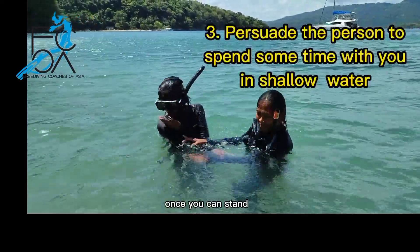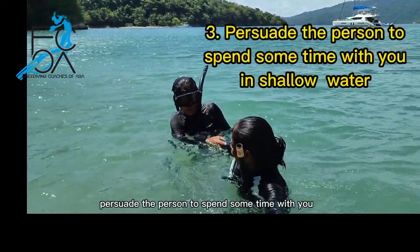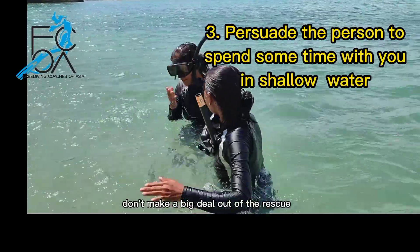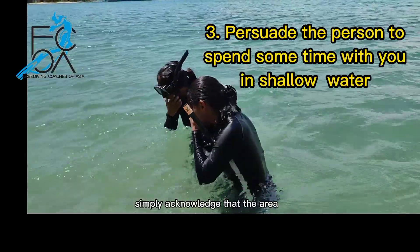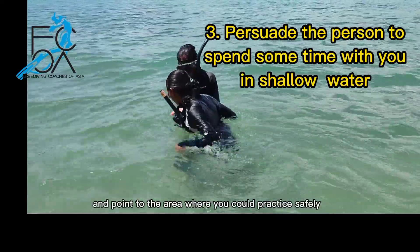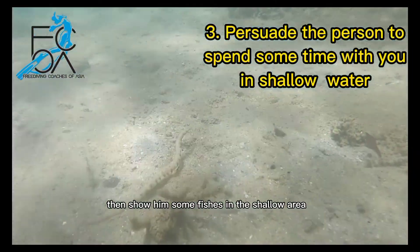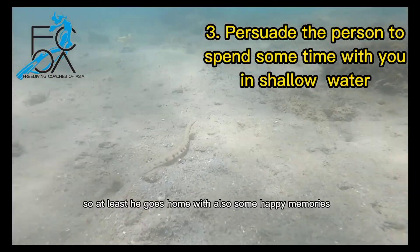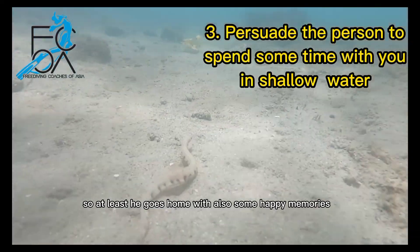Once you can stand, persuade the person to spend some time with you in shallow water. Don't make a big deal out of the rescue — simply acknowledge that the area he was in was not suitable, and point at an area where he could practice safely. Then show him some fish in that shallow area and do something enjoyable, so at least he goes home with some happy memories.